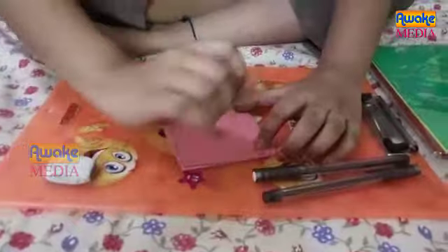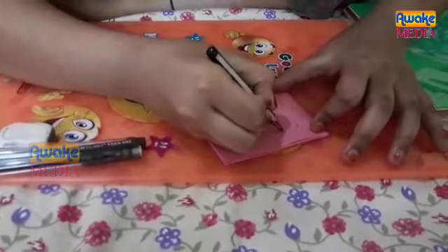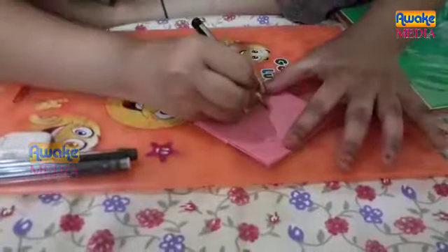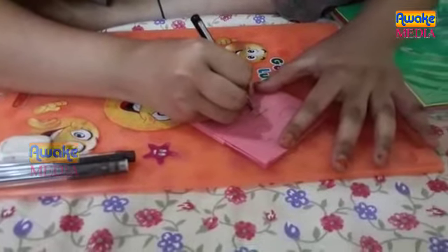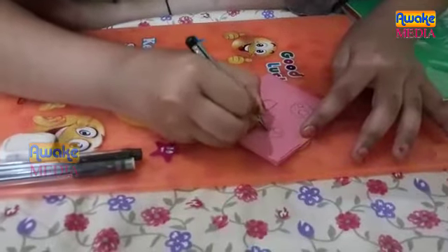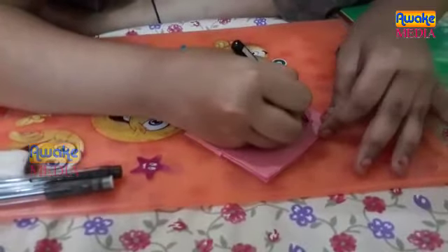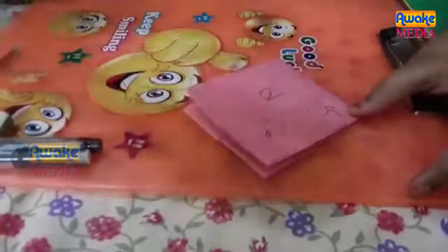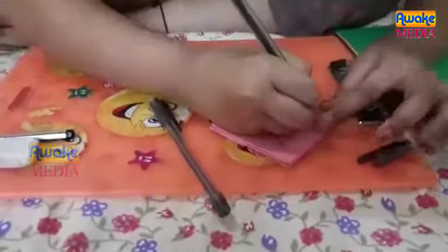So, we have an emoji type here. Let's get started. First, we have a pencil. In the eyes, we have two balls on each side. Eye grows and then one ball. After, we have the highlight of the part. We have a black pen.